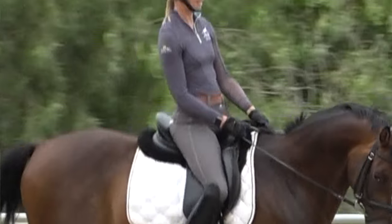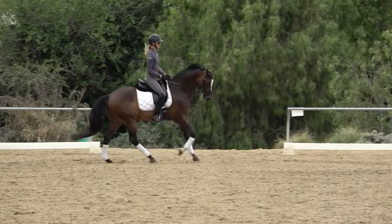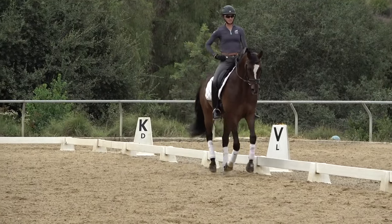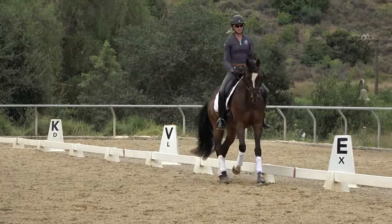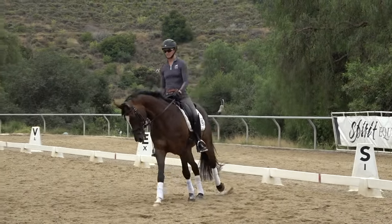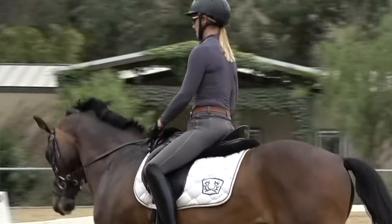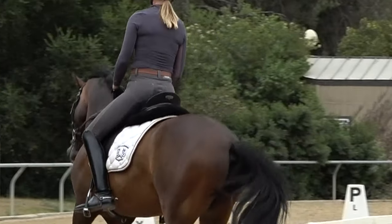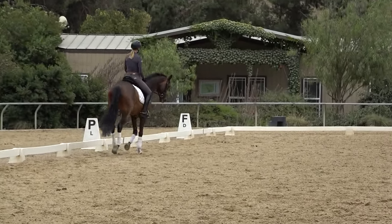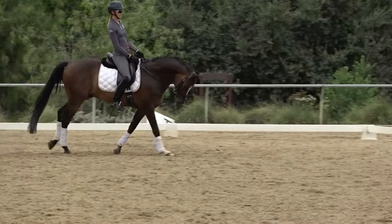Some common mistakes I see riders make: the most common is that they don't let their hip joint flex. Your hip joint right here has to flex in the canter. So if you don't let that flex and you're stiff, your butt's going to start bouncing. You can see how now I'm slapping in the saddle — it's almost like I'm posting the canter, and that's not good. If I let my hip joints move, now I'm sitting in the canter.